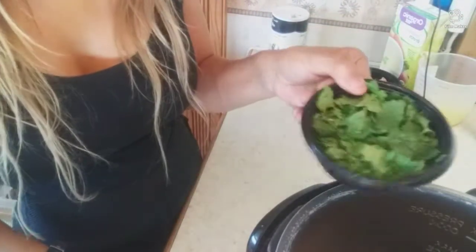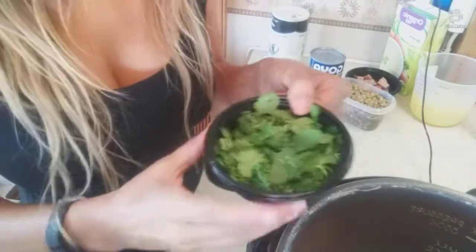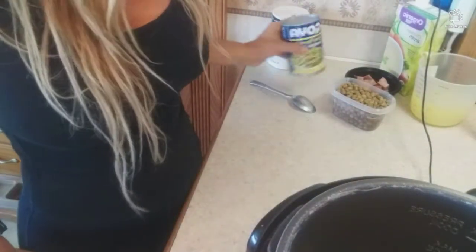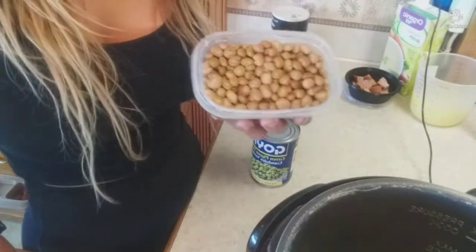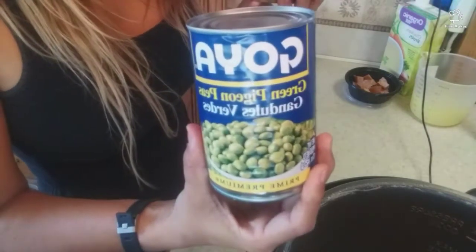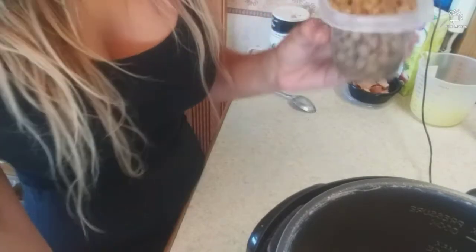This is a half a cup of cilantro. It's up to you, but I like cilantro — it tastes good and gives it more flavor. This is all about flavor and what we like. Now we're gonna add the gandules, which are Goya brand. These really give a good taste too. I pre-rinsed them and here we go.